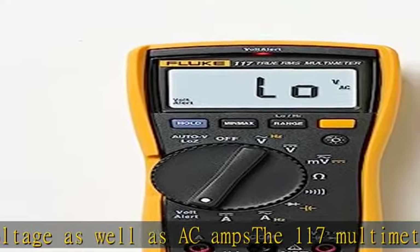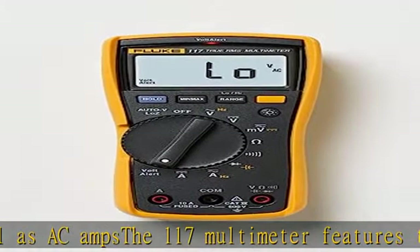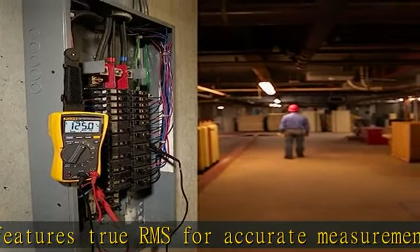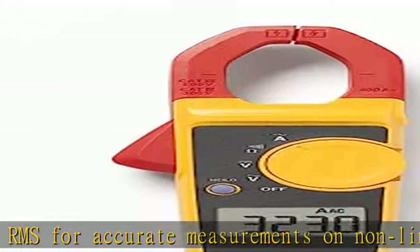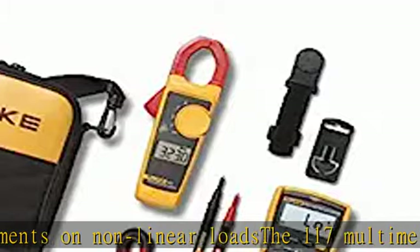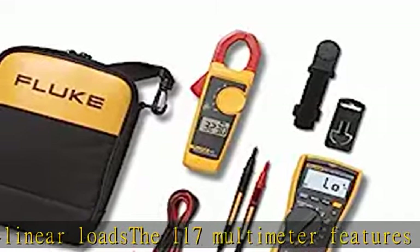The 323 clamp meter provides true RMS AC voltage and current for accurate measurements on non-linear signals. The 323 clamp meter measures 400A AC current and 600V AC and DC voltage.